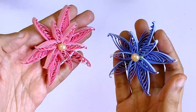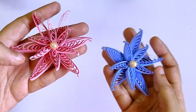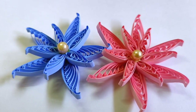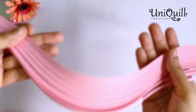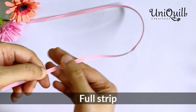Hi! Today we will be learning to make these beautiful starfish flowers. I'm using 5mm strips which are 17 inches long. Take a full strip and the quilling comb.